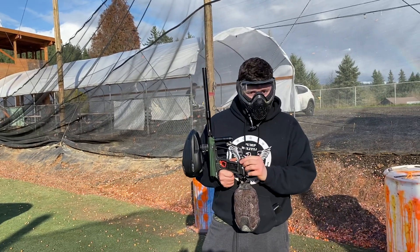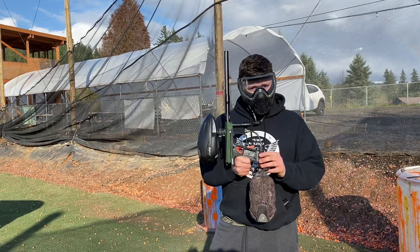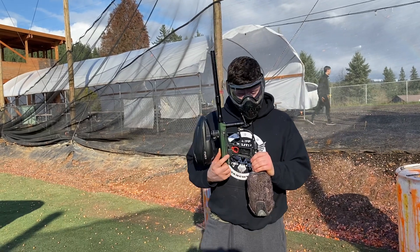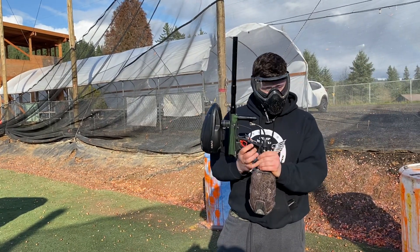Solenoid died — 100 bucks for a solenoid on a $100 gun — so we decided let's try our hand and mech it. He's a smav3 from the mechanical Ion days; made a new mount, direct tapped the manifold block, and off and running we went.